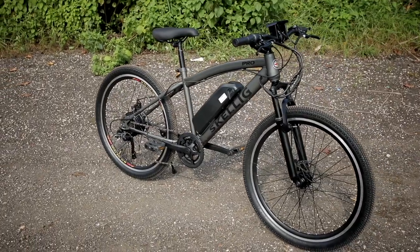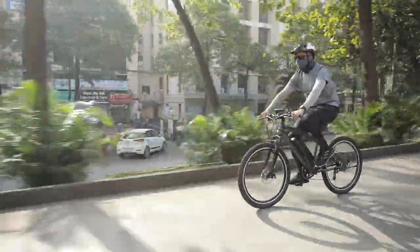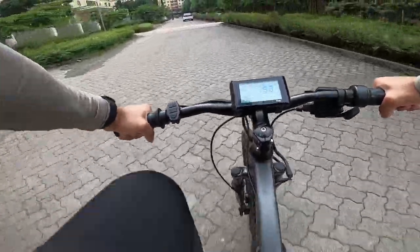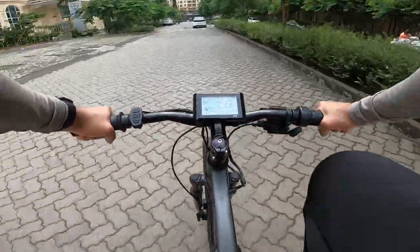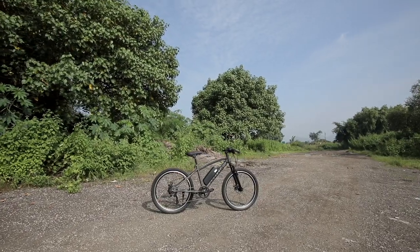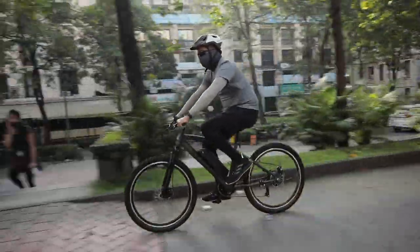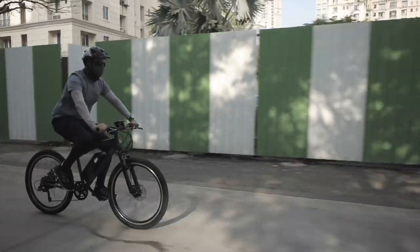Let me first tell you about my riding experience with this Go Zero Skellig Pro. This was my first time experiencing an E-Bike — a bicycle with electric pedal assistance. I was so surprised that it is so effortless and so likeable as a product. You will have a lot of fun and you will not mind exercising on it, but you would also not mind using such an E-Bike for short commutes.